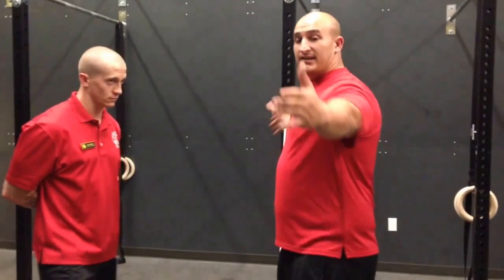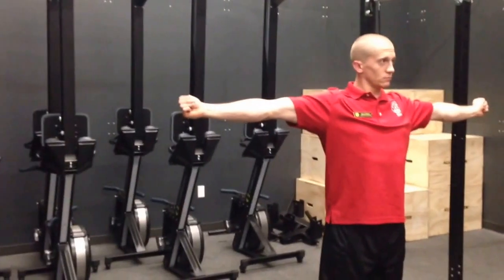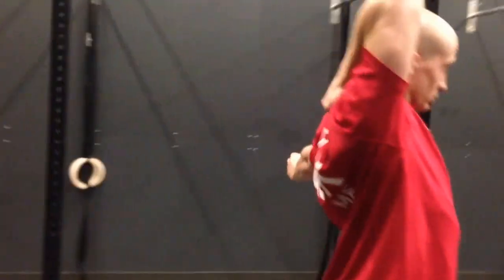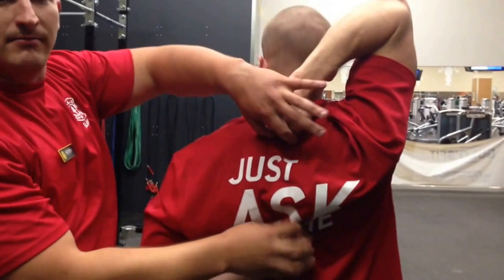I'm going to have Steve take his hand outstretched, directed at 90 degrees. We're going to pull the thumbs in, wrap our fingers over the thumb. I'm going to have him take one arm — we're going to use his right arm — to go over and behind his head. His left arm is going to go under and behind his back, both in line with his spine, and we're not crawling them together.